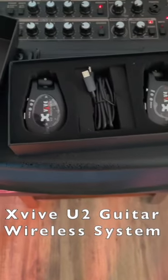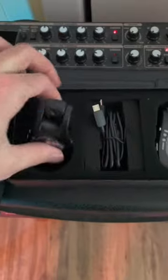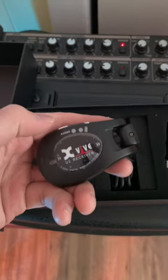This wireless system by XV is actually the easiest and most simple system to use. All you got to do is plug in and play. Let me show you how that works.